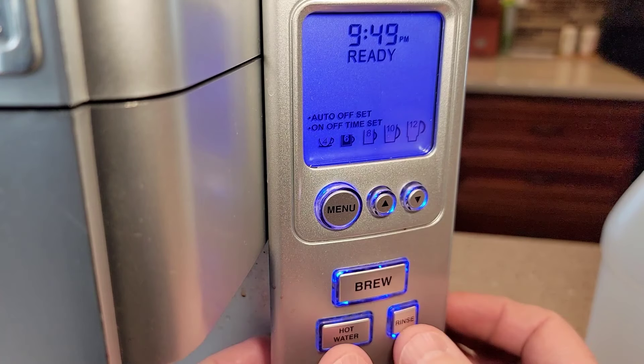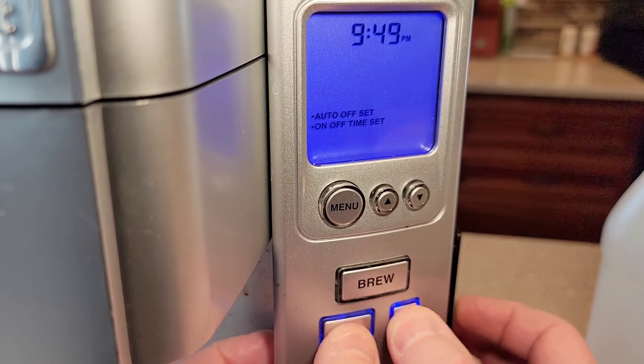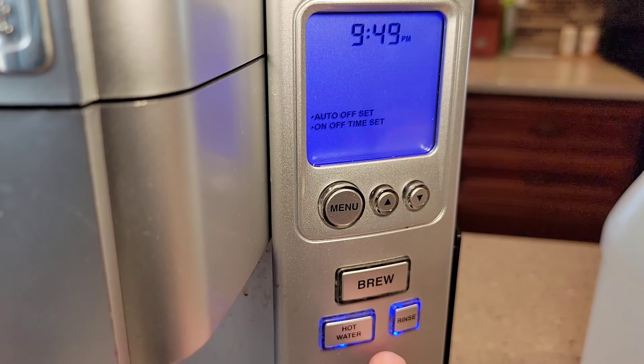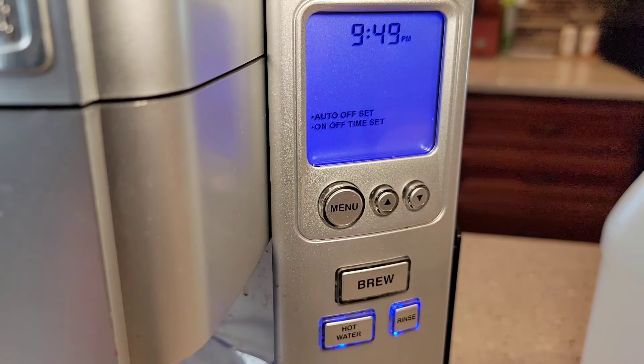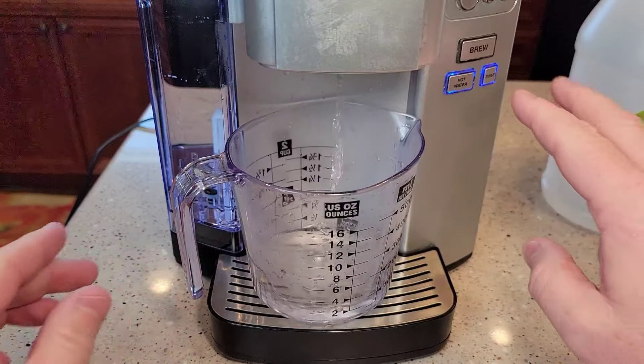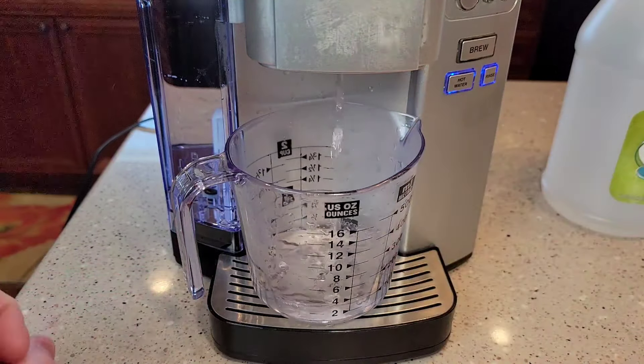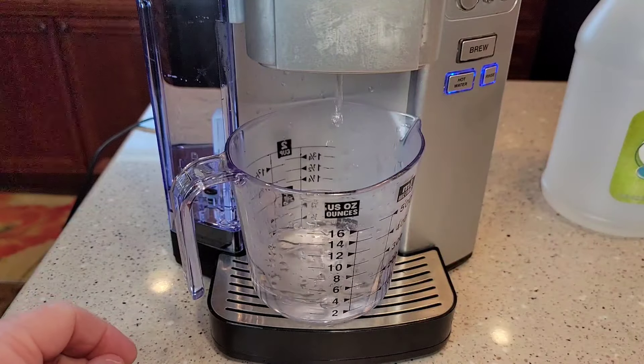Make sure you press them at the same time — you've got to kind of really grab it. Press them at the same time; they're both lit. Now it's going to brew that vinegar and water through there. I've got my large container; both those lights are lit and it's doing a descaling operation, brewing the water and vinegar through there.